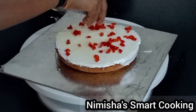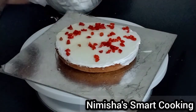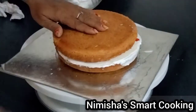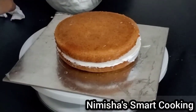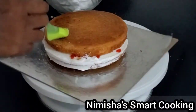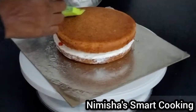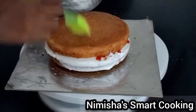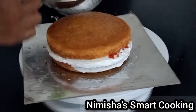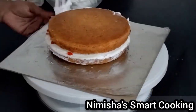Add the final frosting. If you have any doubts, let me know in the comment box and I will reply to you.